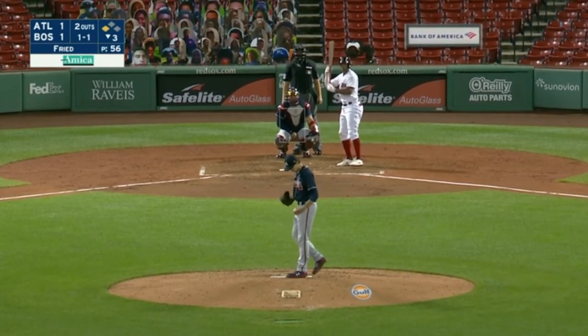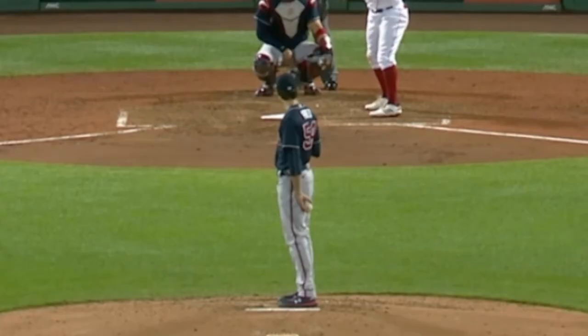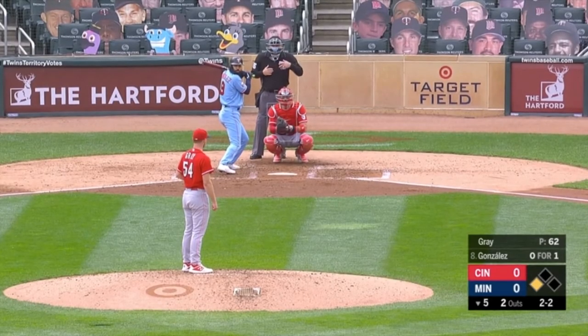And then with Max — watch how he moves his glove and his body and then takes his foot off the rubber. Starts moving around, then takes his foot off the rubber. So even something as minor as that, they'll tag you.